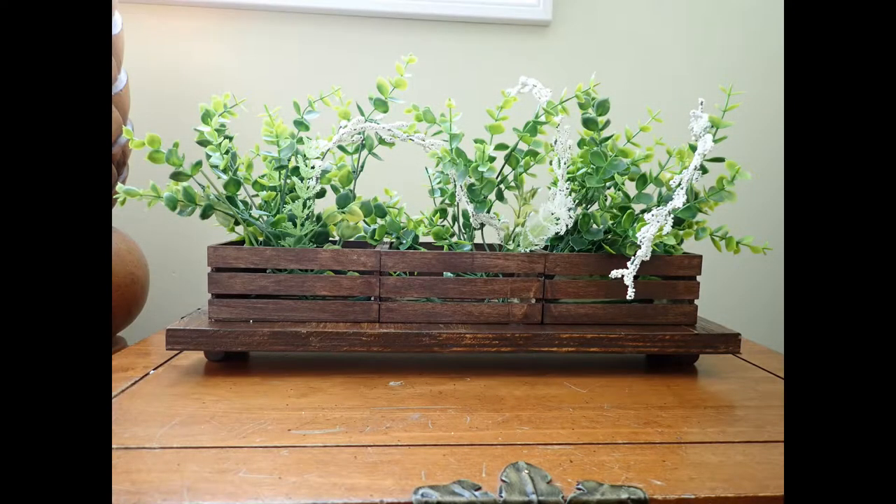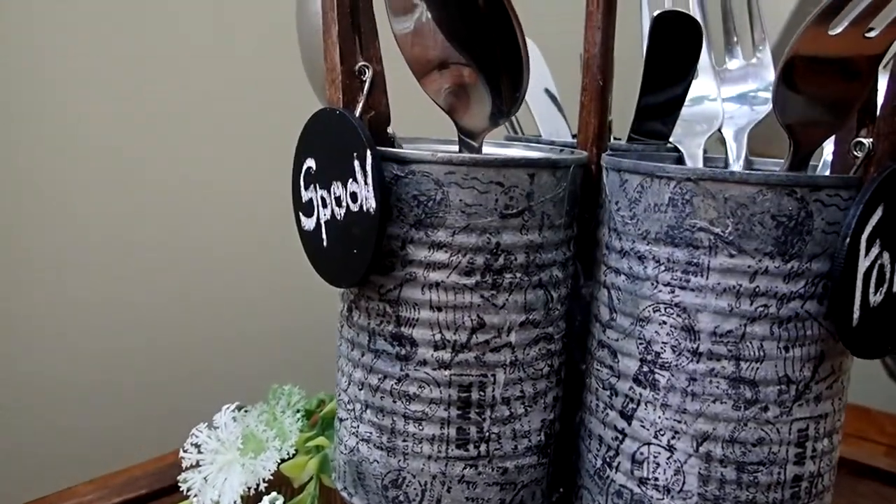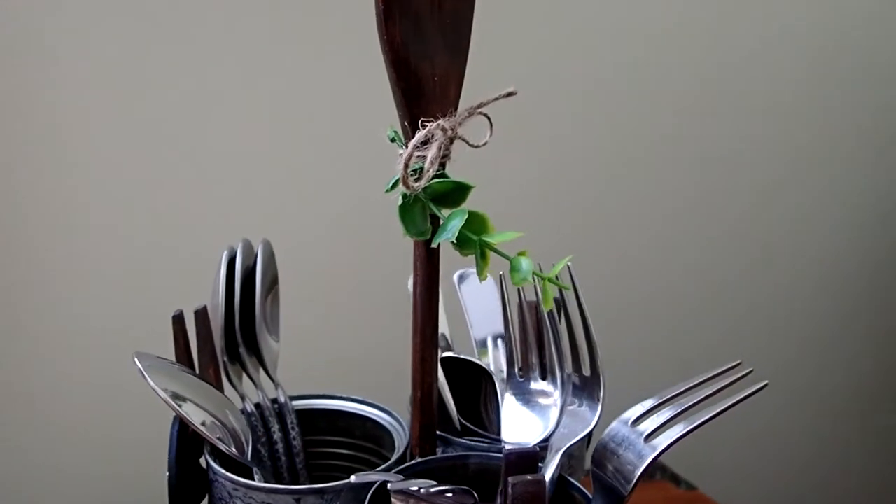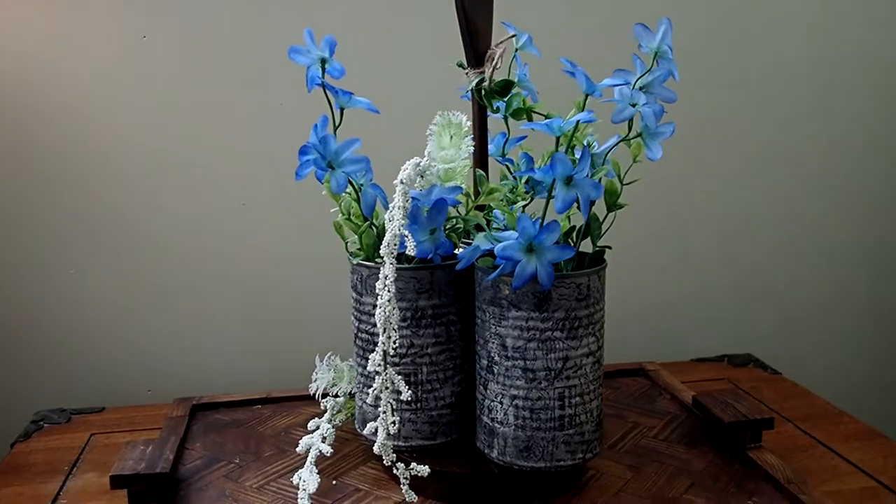And with that being said, let me show you all the neat projects that I have prepared for you guys today. I simply cannot wait to share them with you. They are very versatile and very simple to make.